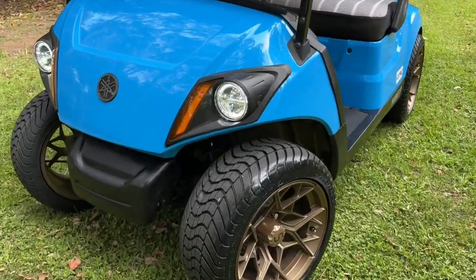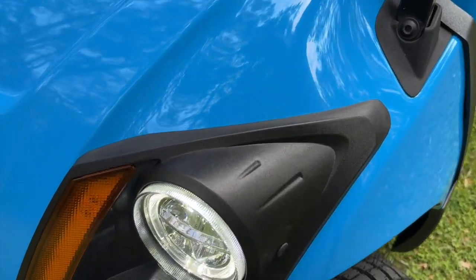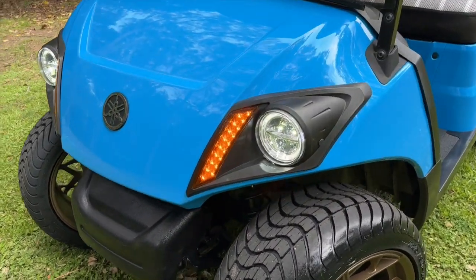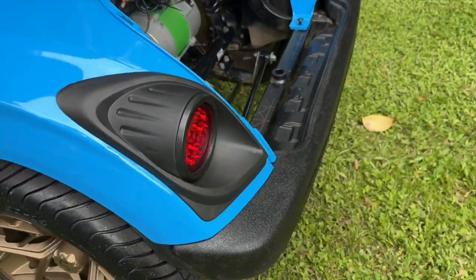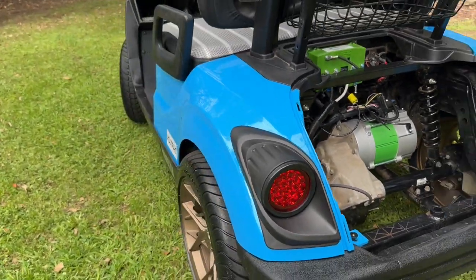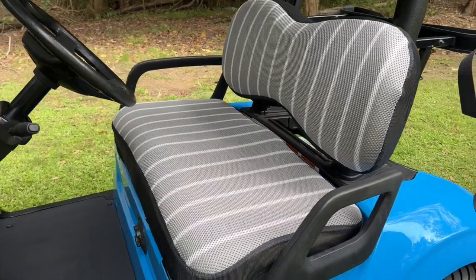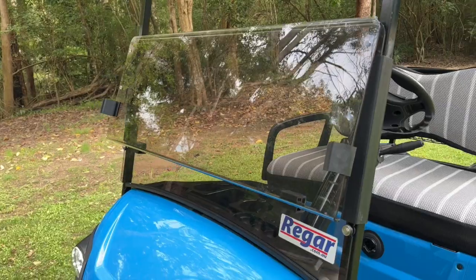We've also got this LED headlight kit and there are indicators and of course some taillights. We've got seat covers fitted as well, and a new tinted split-fold windscreen.